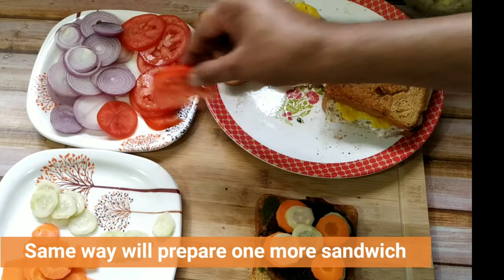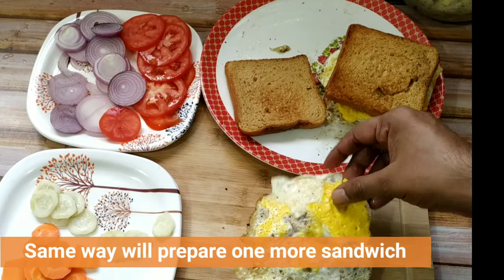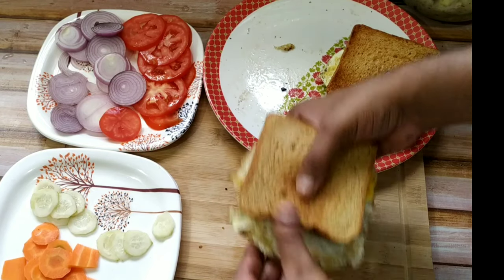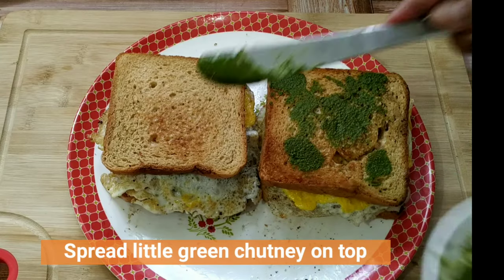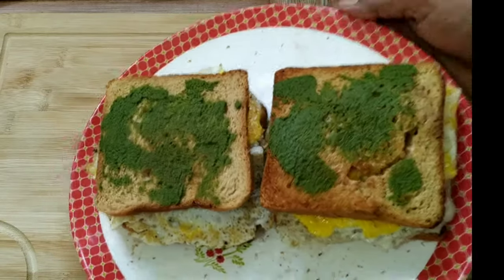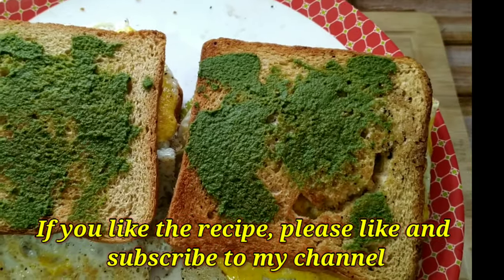Same way I will make one more sandwich following the same process. Our aloo tikki egg fried sandwich is almost ready. There is some chutney left over so I will spread it on top of the bread. Friends, our sandwich is ready now. If you liked the video please hit the like button and subscribe to my channel. Thank you.